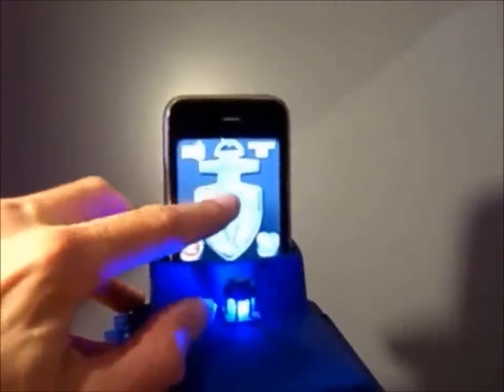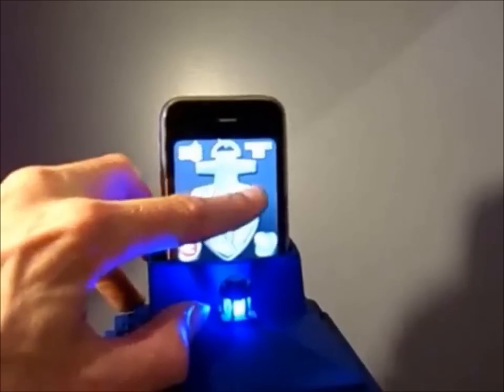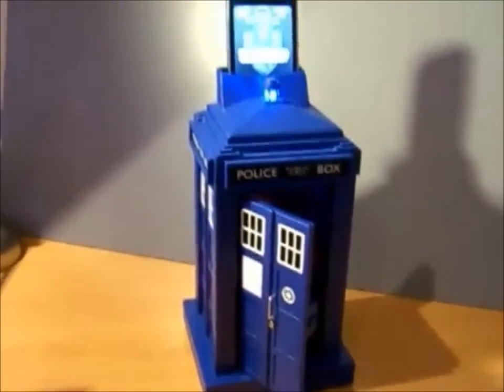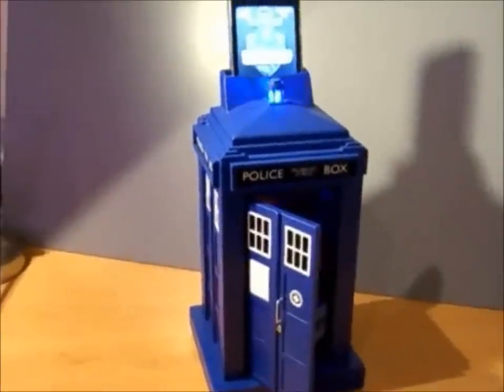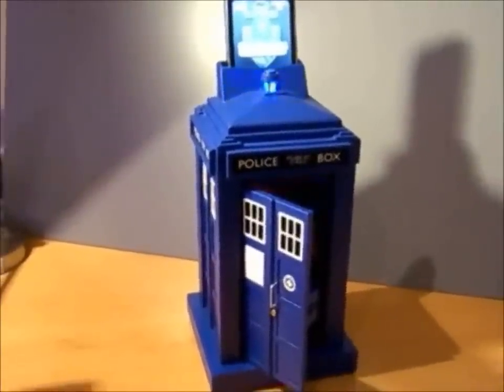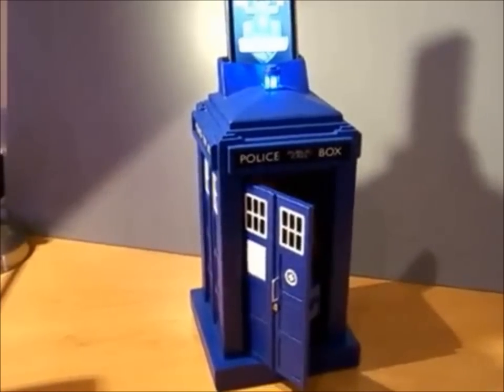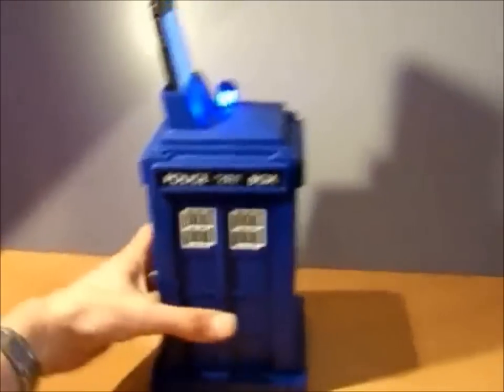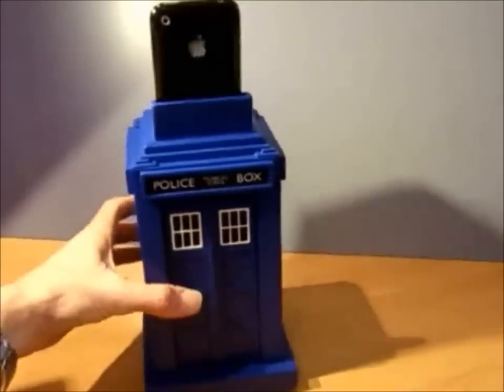So I'll enter my correct code again. And that's a basic overview of the smartphone controlled TARDIS safe. Thanks.